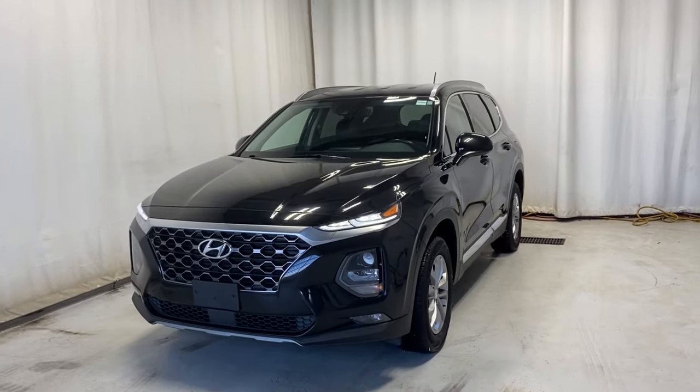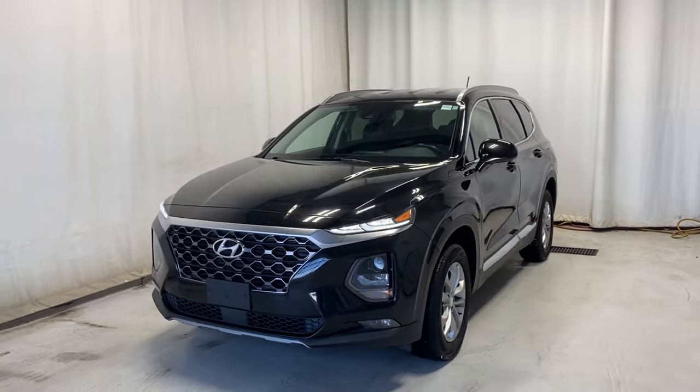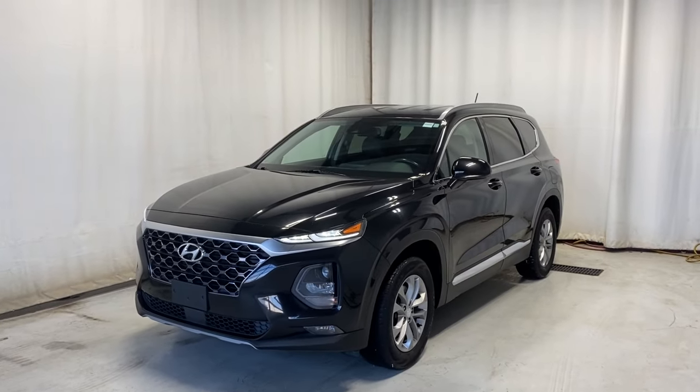Here we have the 2020 Hyundai Santa Fe Essential all-wheel drive. It comes with a 2.4 four-cylinder engine and automatic transmission in a beautiful black color. Let's take a look inside.